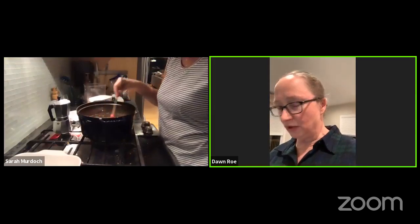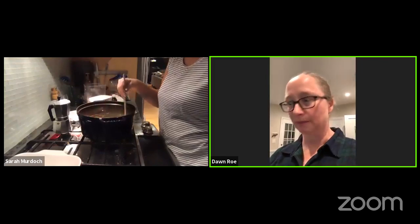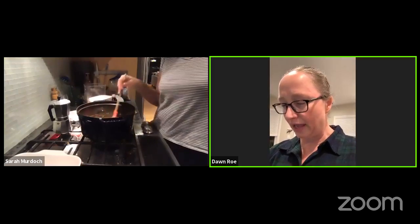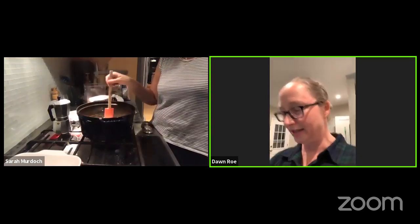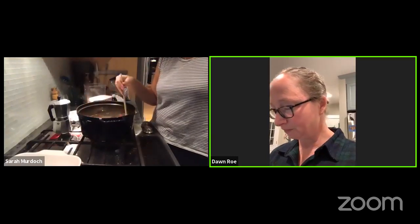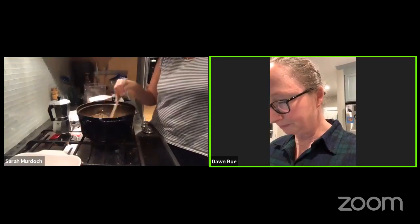There have been a couple of times where I tried to play with the ratio of sugar because four and a half cups is just so much sugar. One time it was okay, but I didn't write it down, and the next time I ended up with fudge that didn't set. I don't remember how low I had taken the sugar at that point.